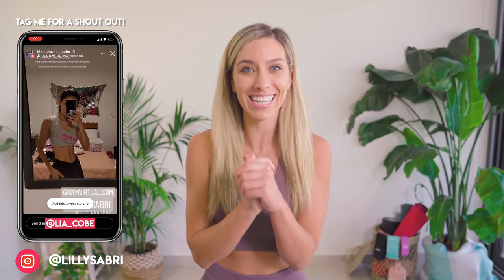This is your eight minute lower abs burner. We're going to be targeting these muscles down here. I want you to do this workout for 14 days in a row to get epic results like these ladies just here. Don't forget to tag me in your Instagram stories and follow me on Instagram. I have so many more workouts there, so you don't want to miss out.